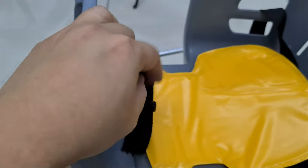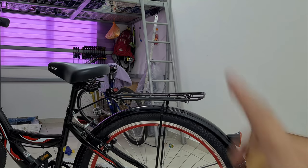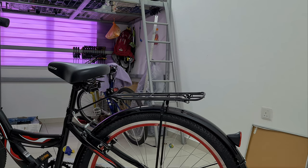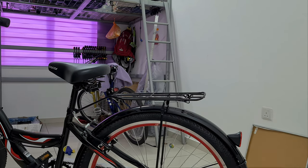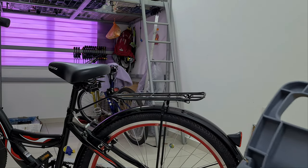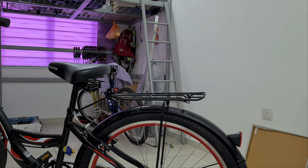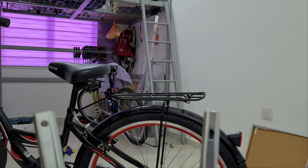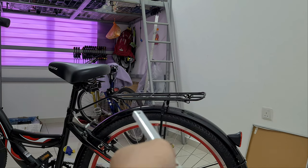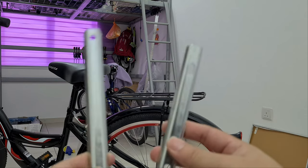Then we'll move to the bicycle. We'll be putting the seat on the back here. Make sure you have this rack, else this thing just wouldn't fit anywhere. With the four screws on the bottom, we are going to position it and then lock it with the two brackets provided. The long bracket will be on the front, the short one will be on the back.